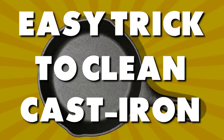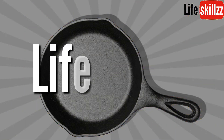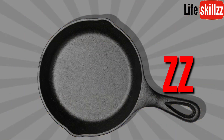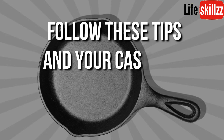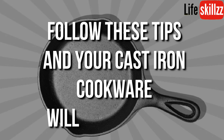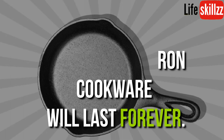Easy trick to clean cast-iron cookware. Subscribe to the Life Skills channel today. Follow these simple tips and your cast iron cookware will last forever — yes, you heard it right, forever.